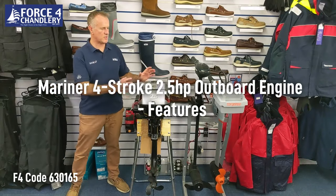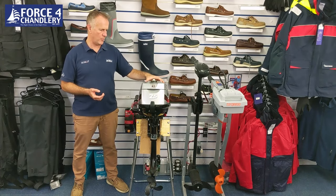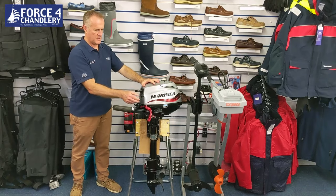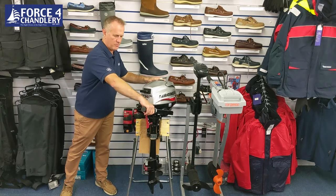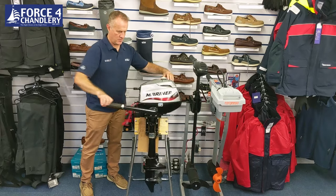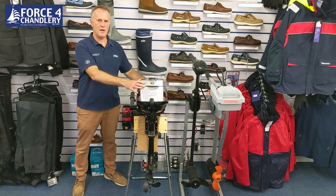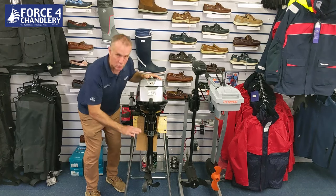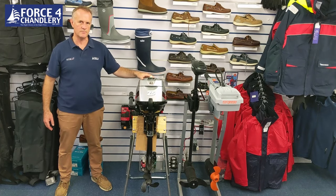We'll start with the Mariner 2.5, a four-stroke petrol outboard. It's got an internal 0.95-litre fuel tank, it's pull-start, and there's a kill cord you attach to yourself so if you fall out it kills the engine. There's a manual choke, twist-grip throttle, and forward and neutral gear positions. Spin it 180 degrees for reverse. The unit is 17 kilos dry weight — just shy of 18 with fuel. The exhaust port sits just under the cavitation plate, keeping it fairly quiet, and it has a five-year non-declining warranty.